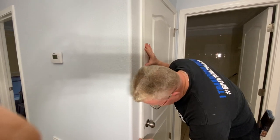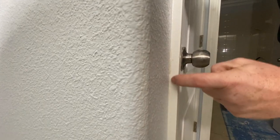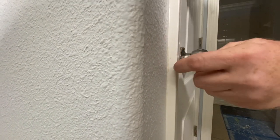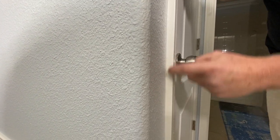This wall, if you look at it here, has old color — if I'm correct, this is color from the last paint job. Can they see that in the camera? This line here? I think they can.